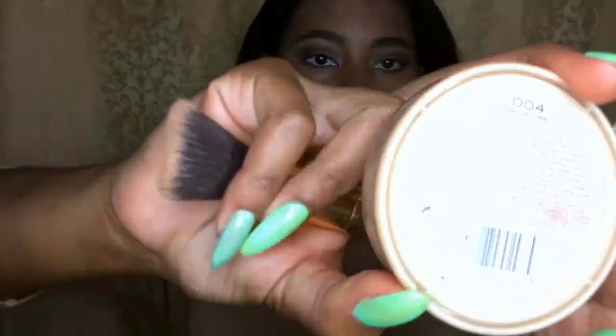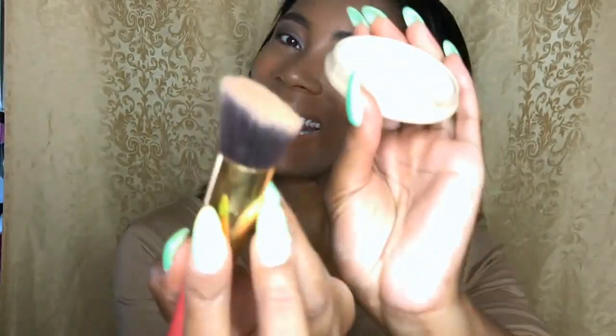Next, using my Stay Matte by Maybelline, I'm going to apply this under my eyes and in the same spots I used the concealer highlighter.